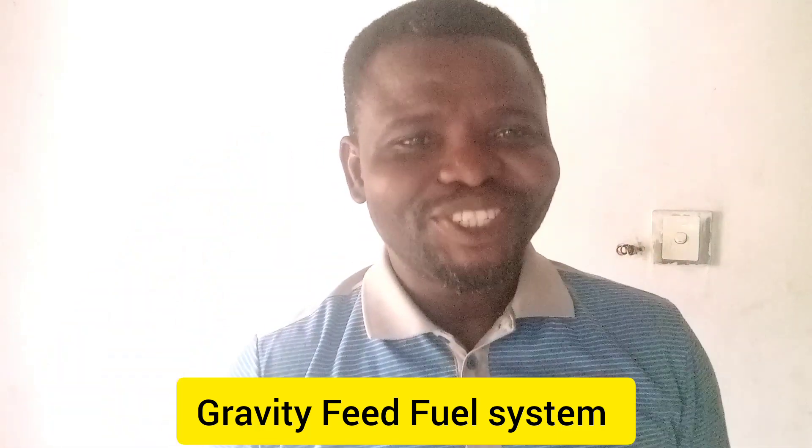Today I will be talking about gravity feed fuel system. What is gravity feed fuel system? It is a system whereby the force of gravity is applied to supply fuel into the engine, into the fuel control mechanism.